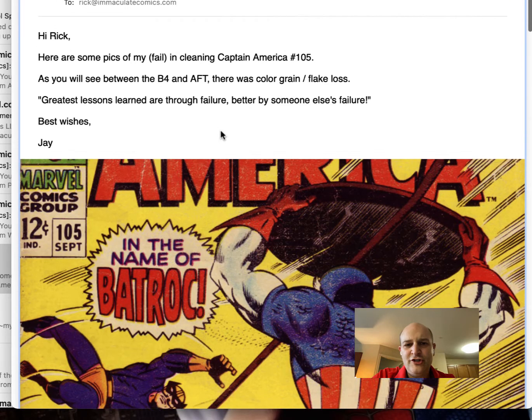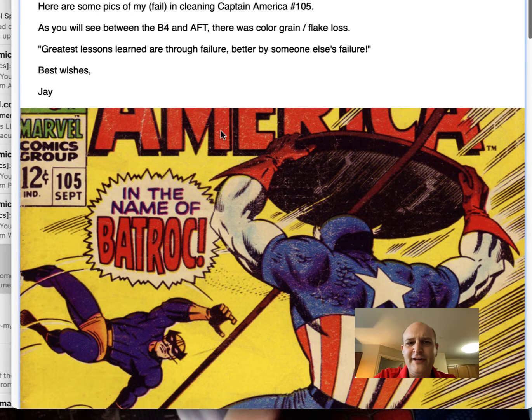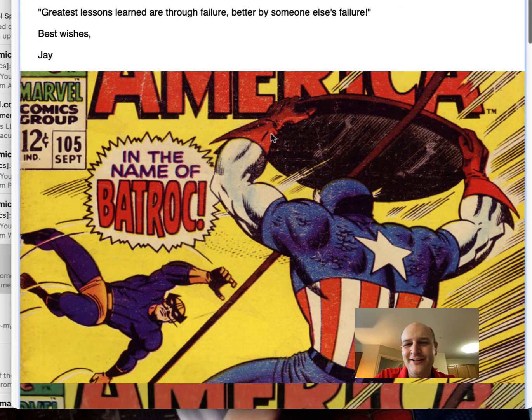Let's see Jay's not-so-successful event with the same cleaner. He writes: 'As you'll see between the before and after, there was a color grain flake loss. Greatest lessons are learned through failure — better by someone else's failure. Best versus Jay.' Good job — he's a positive guy. Let's look at what's happening here.